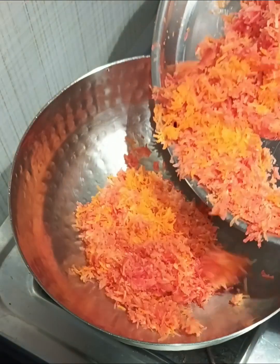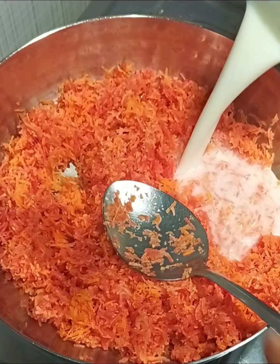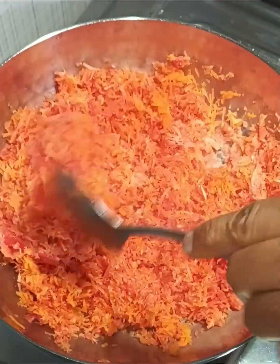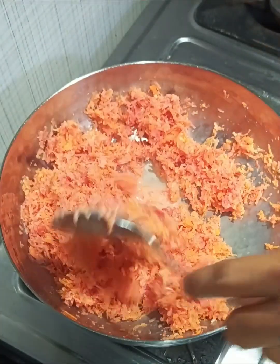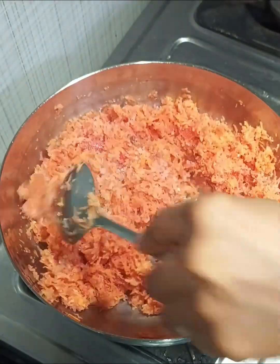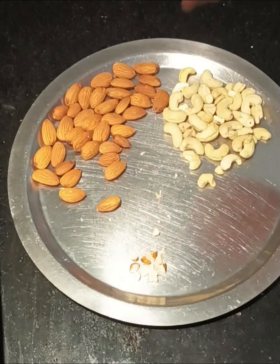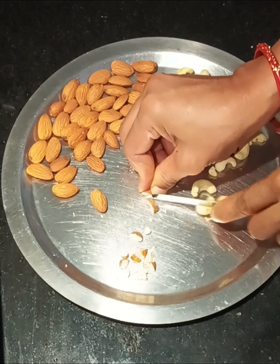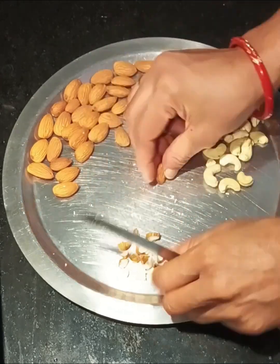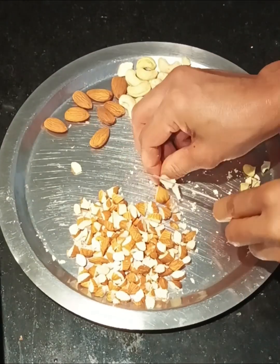You can add the grated carrot into the jar. I will add sugar according to taste. I will add some dry fruits and chop the gajar in the same way.